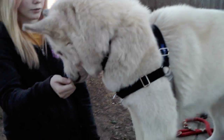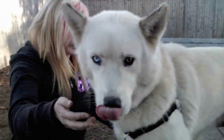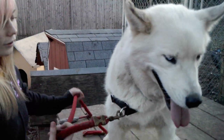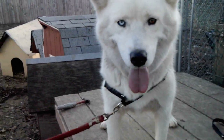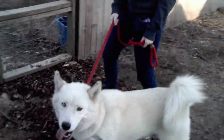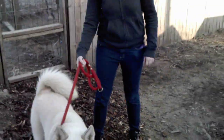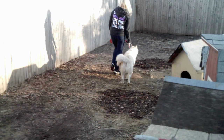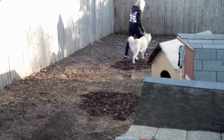Now show him how to put the leash on. Good boy, come on. Very nice. Take him for a walk down the back. Guys, don't be afraid to pull back with him, because once he realizes you're not going to let him get away with that, he will walk nice. He walks very nicely.